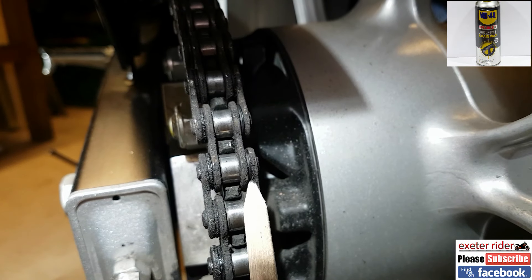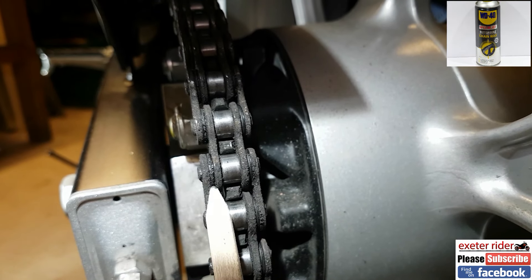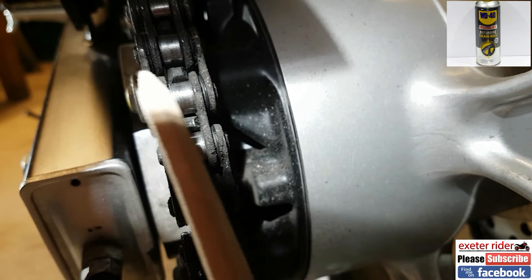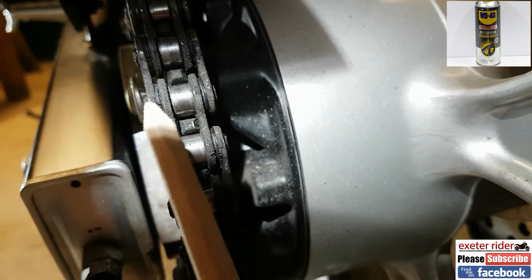Straight into it. On the outside we've got two rubber rings called o-rings — they separate the inner link. Then we've got the pin going straight through the middle of those links and a roller in the center.